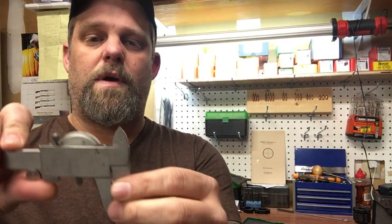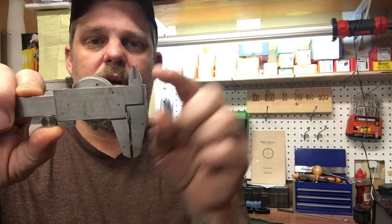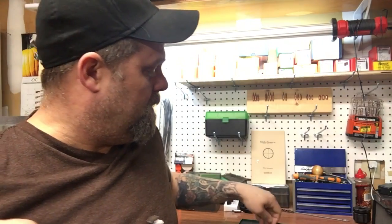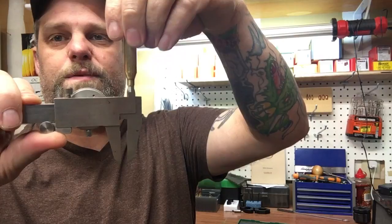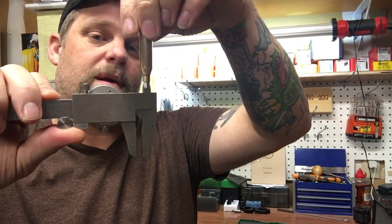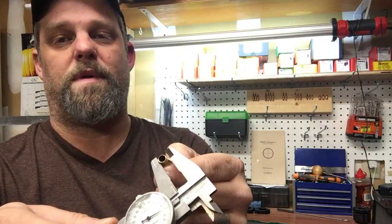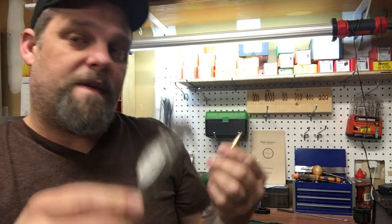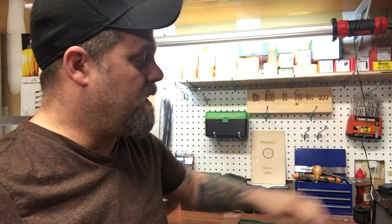With the dial caliper you can not only measure wall thickness but also the outside diameter. If you wanted to check your case's inside diameter or outside diameter, you can do both. Very handy — I like these a lot.